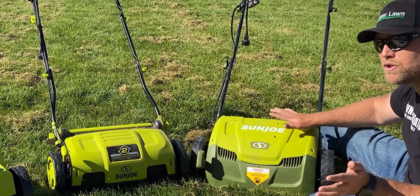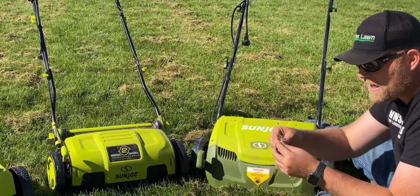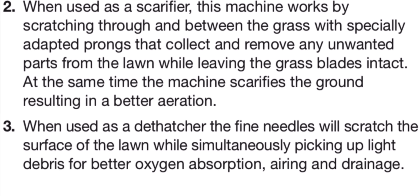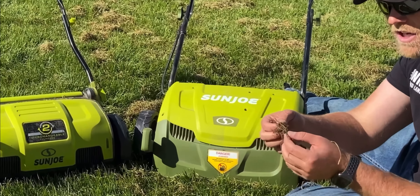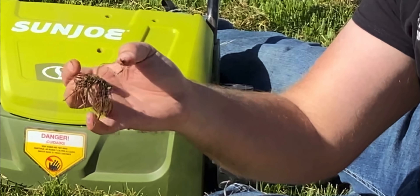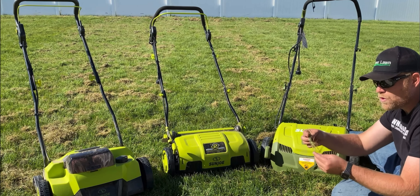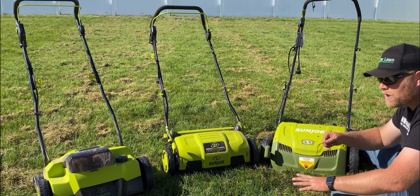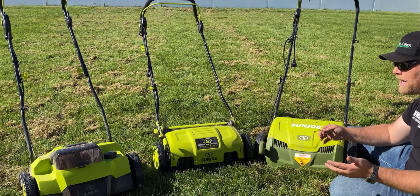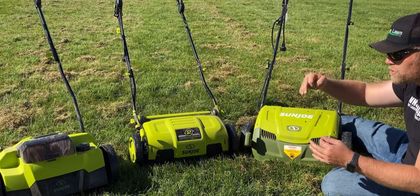What does the scarifier do that's different from the dethatcher? The dethatcher gets in there and removes the dead material, just pulling up the thatch layer from the root zone. A scarifier is meant to get down and rip out individual grass plants at the root zone in trenches. What it's doing is thinning out your grass so that it can regrow without choking itself out. The scarifier is used when your grass has gotten too thick — it pulls out grass plants along little trench lines.